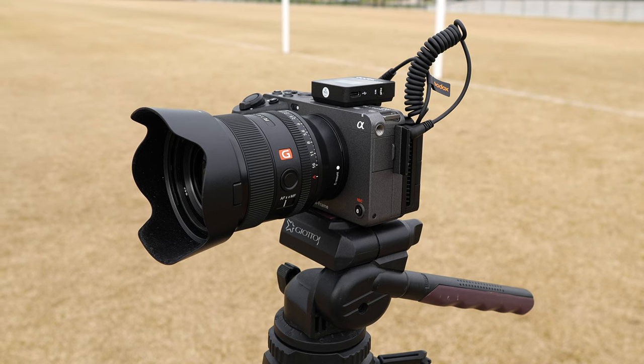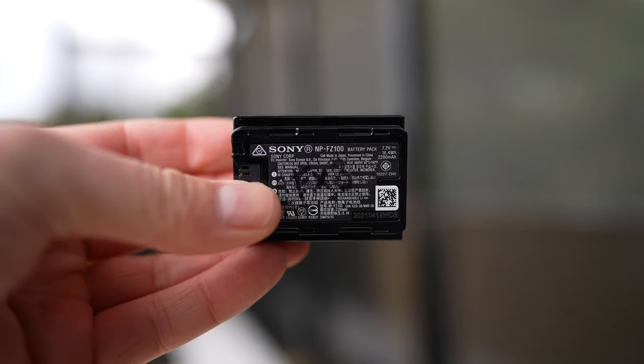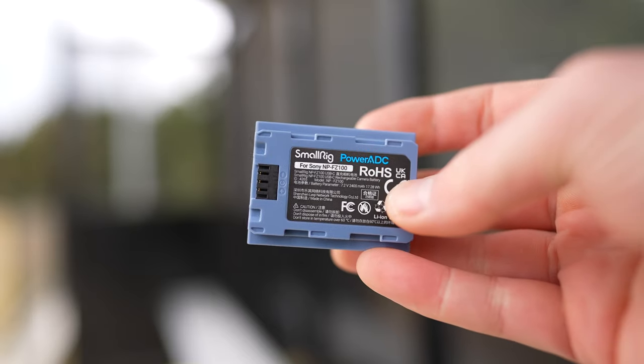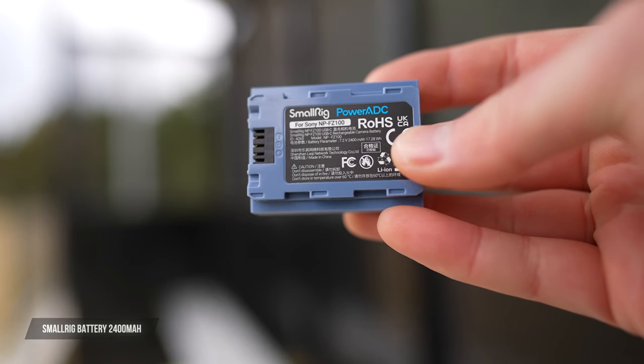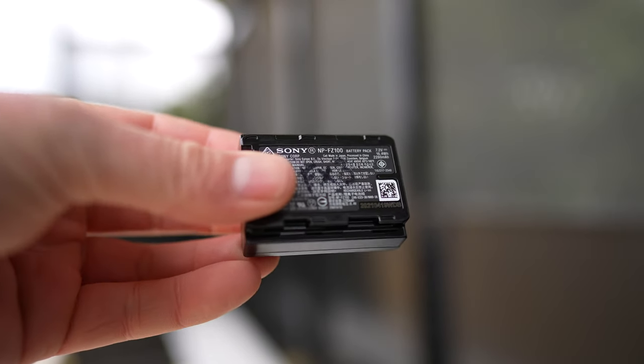When it comes to runtime, SmallRig have rated this battery to over three hours of use with the Sony A7C. I tested this with a full charge on my FX3 and was able to shoot for a full hour and still have 70% of the battery life left, so you'll get at least two to two and a half hours depending on your shooting scenario. The official Sony battery is rated at 2280 milliamp hours, while the SmallRig comes in at 2400 — so it's actually higher than the official Sony.